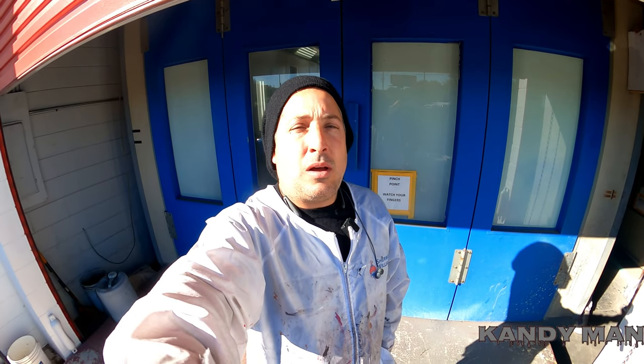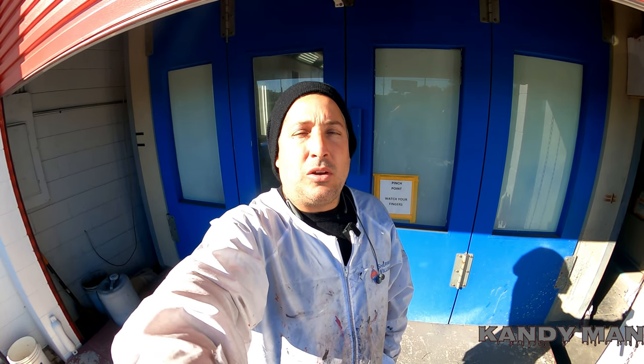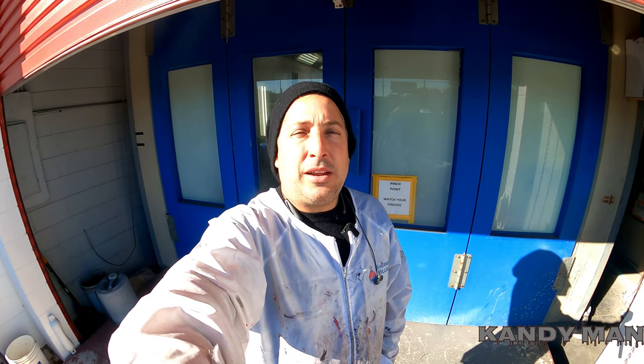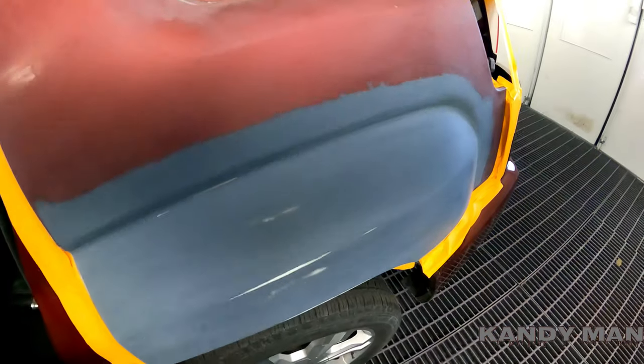What's up guys, welcome back. I know you guys are dealing with cold weather — I'm down here in Florida so it's the best time to be spraying because it's nice and warm in the booth. Let's shoot this job and see how it comes out. We're doing a three-stage red and I wanted to talk to you guys about some other things I'm thinking about picking up, so stay tuned.